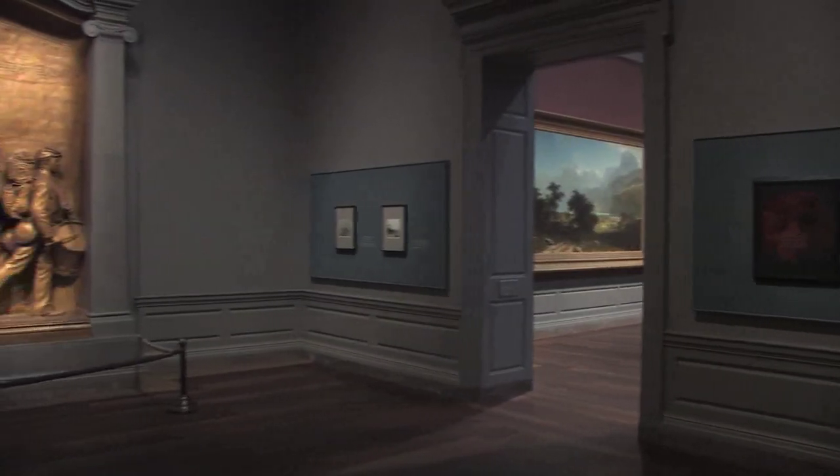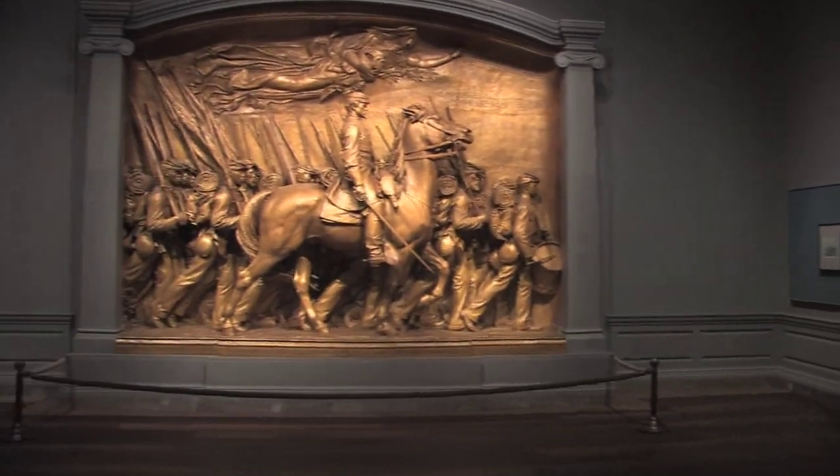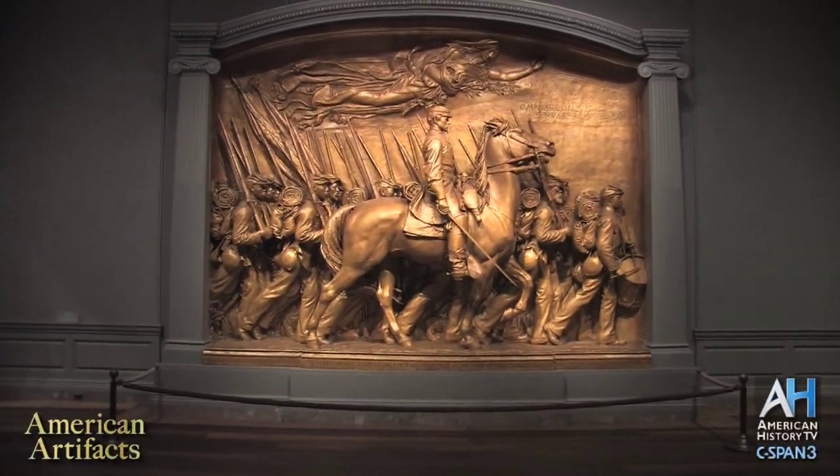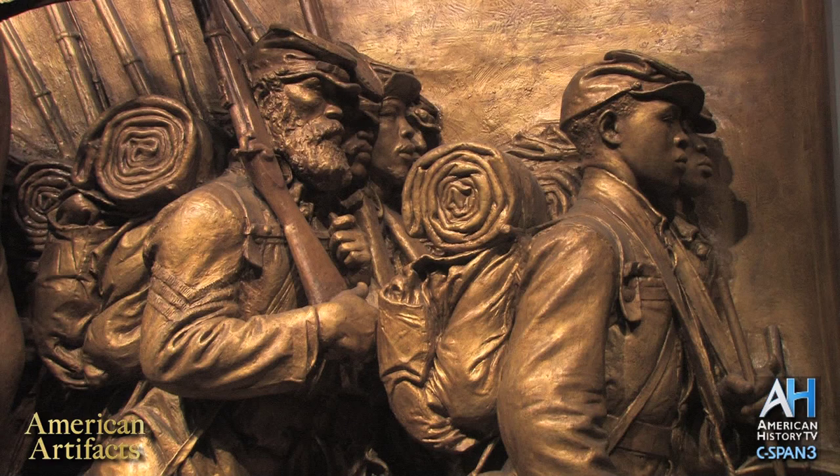Next, on our weekly series American Artifacts, we visit the National Gallery of Art to learn about the Shaw Memorial. The sculpture honors Colonel Robert Gould Shaw and the 54th Massachusetts Volunteer Infantry, one of the Civil War's first African-American units.